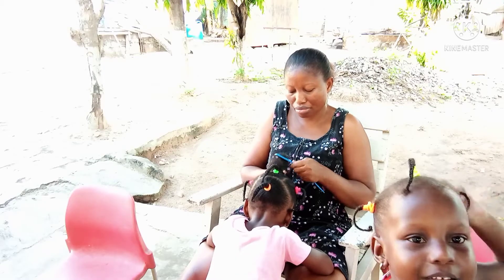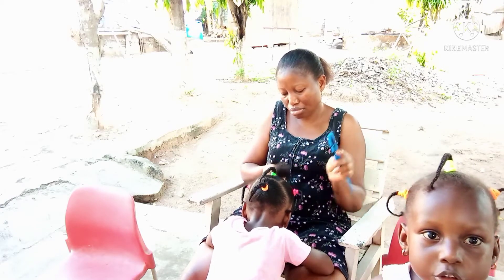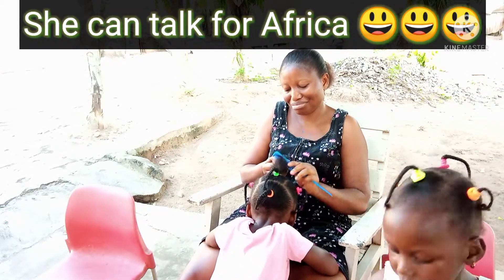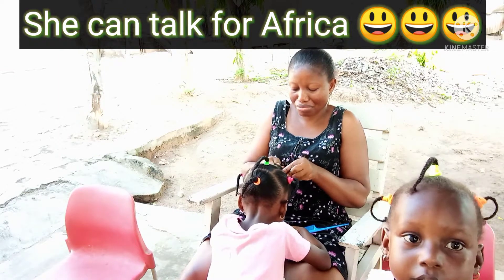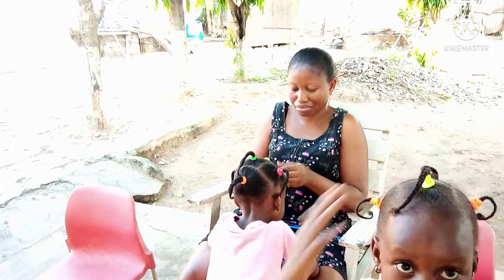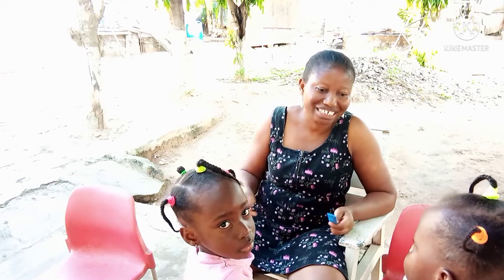The mummy is laying a good head. Mummy has laid my own head. So you met us already dressed. You met us! Thank you so much. Give me five.